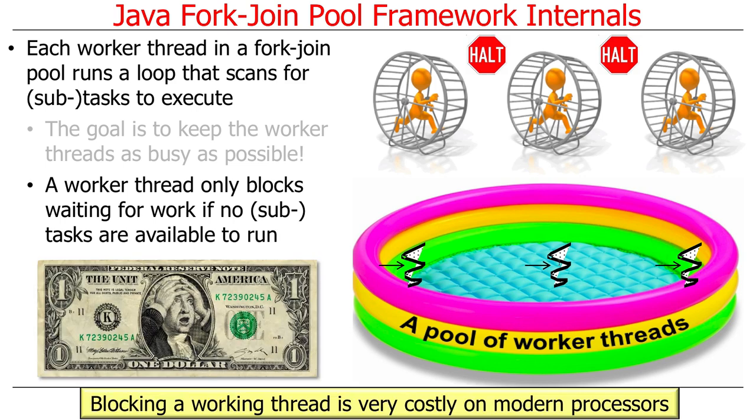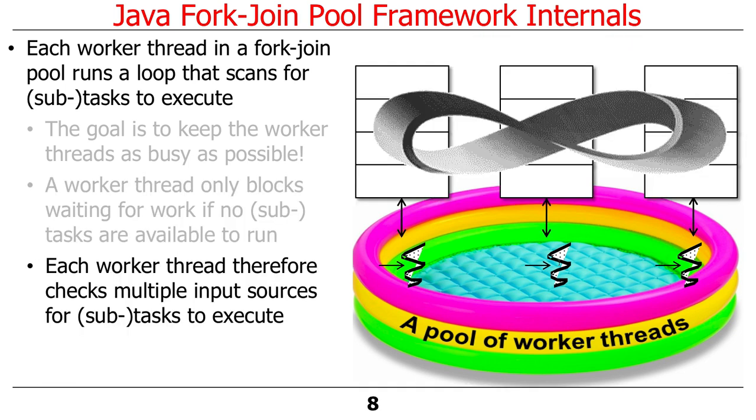The reason for this is that it's expensive to block and later unblock, or suspend and resume, a worker thread on a modern processor. Modern multi-core processors really don't like putting cores to sleep — they like to have them running. So the goal is to keep everything running as much as possible. Therefore, each worker thread checks multiple different sources of input to find work to execute. People are really obsessive-compulsive about finding work to do.